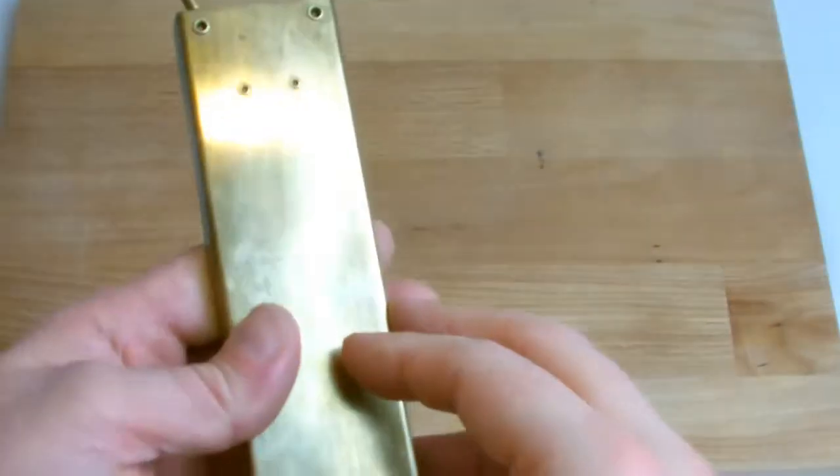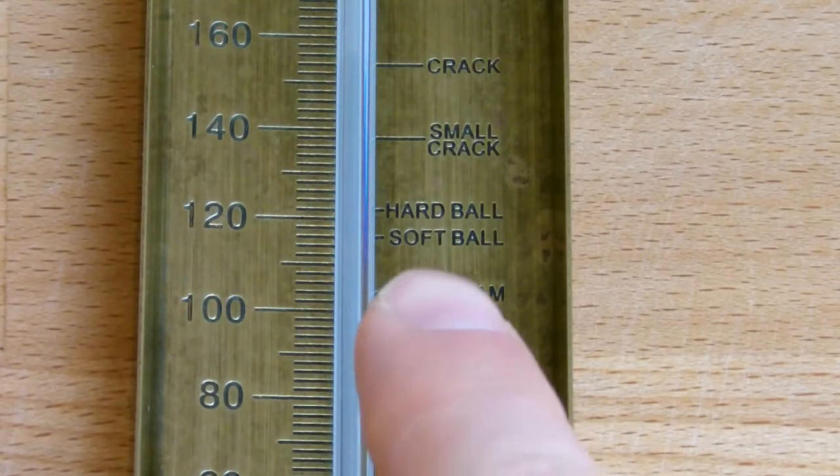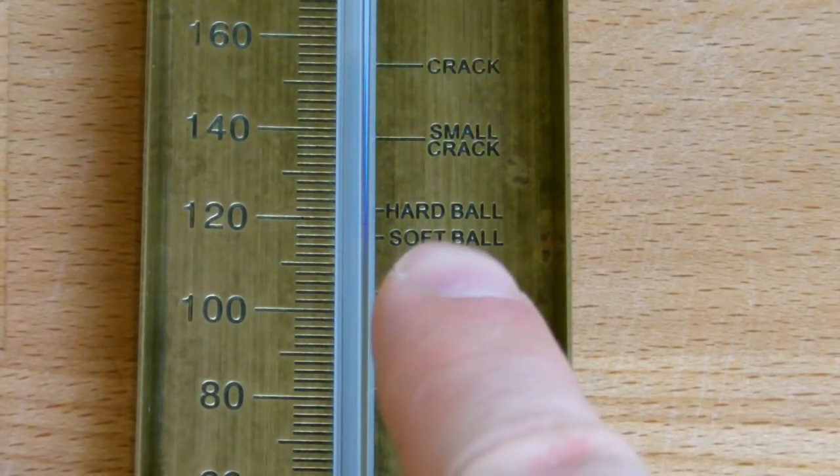For sugar work such as fudge you will need to use a traditional brass sugar thermometer and you will need to take the temperature to 118 degrees Celsius, or softball.